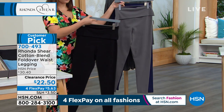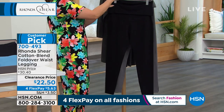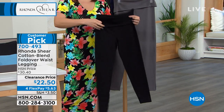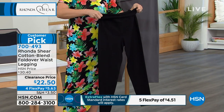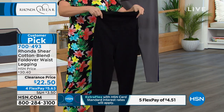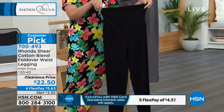Item number 700493. I'm grabbing the black since that's the one I have the most sizing available in. When we talk about the fold, sometimes you want it just a little, or all the way up. What's great is you can style it however you like, and it does give you a little extra tummy control.